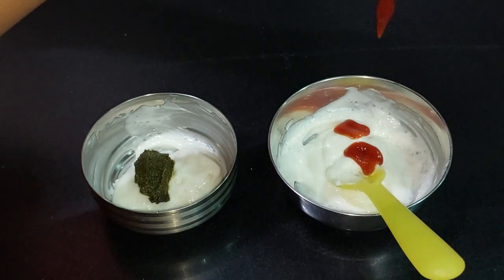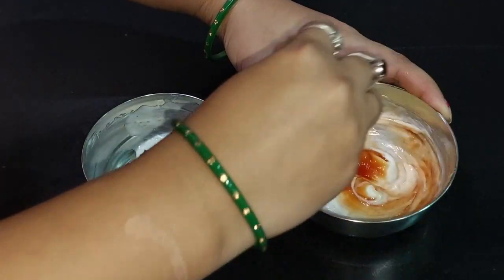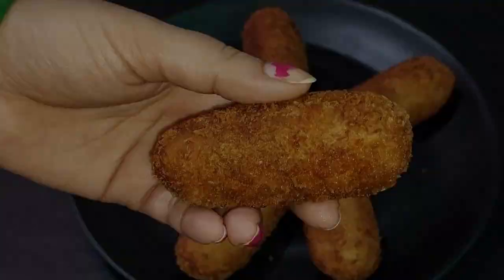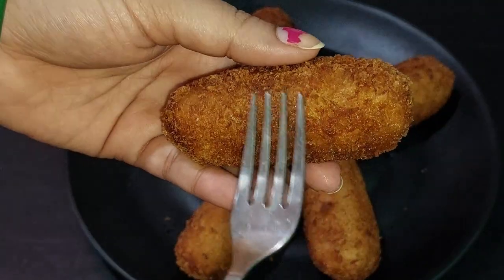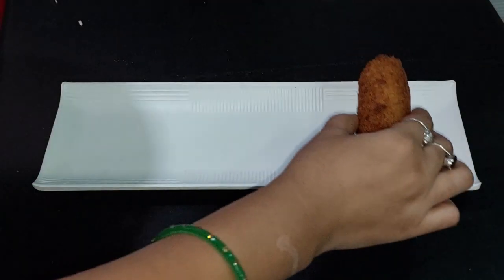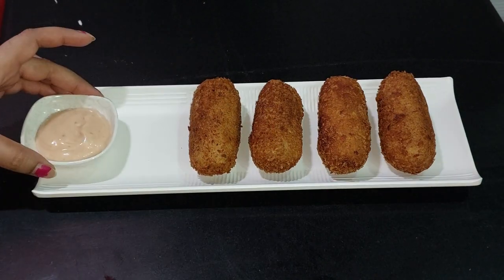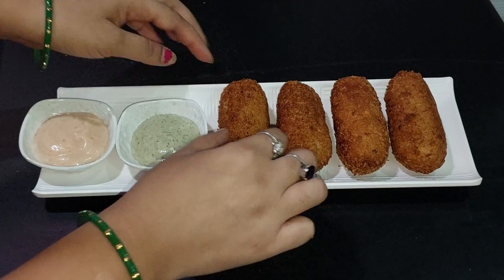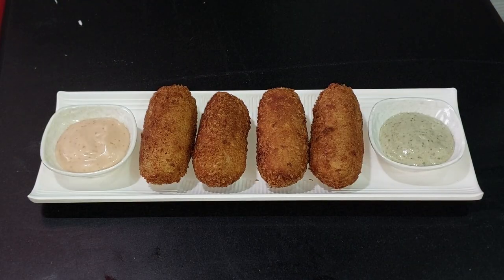So here we are making two types of mayonnaise dipping sauces. I really like it. I added tomato sauce on one side, so it will be a little sweet. And on the other side, I added Dhaniya Pudino — this is my favorite. You can see how good and crunchy the sounds are. Our rolls are very crispy. Now we have to decorate them with the mayonnaise.